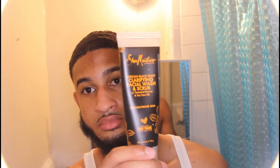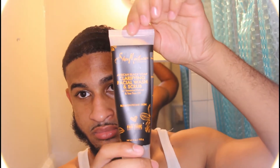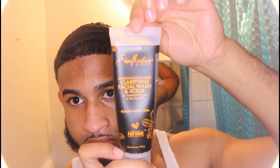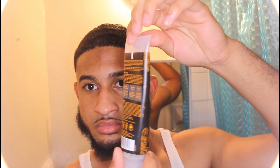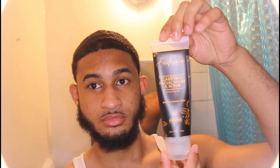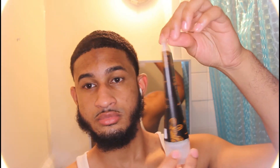It is a simple men's skincare routine. The first product we have is the African Black Soap Clarifying Facial Wash and Scrub with tamarind extract and tea tree oil for blemish-prone skin, and this is by Shea Moisture.